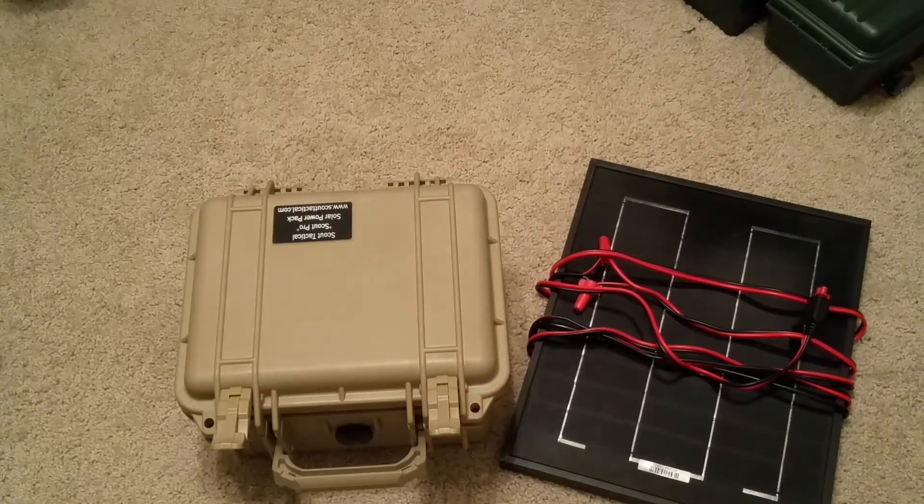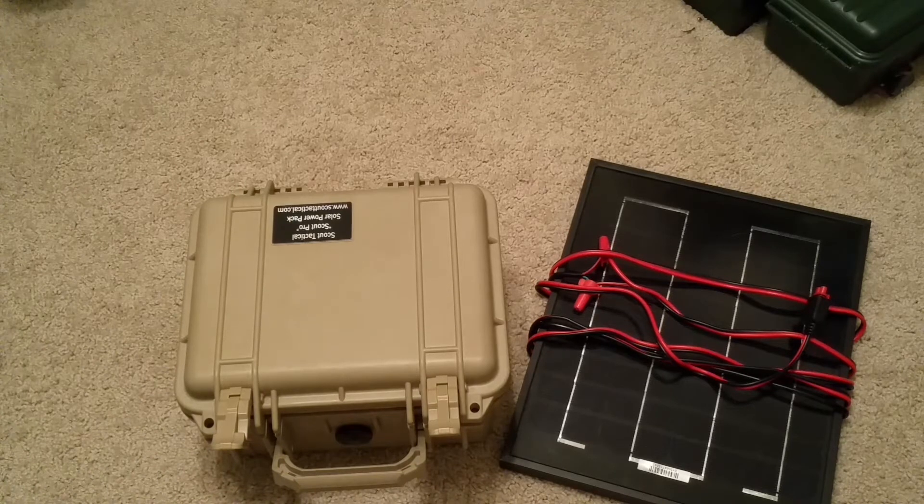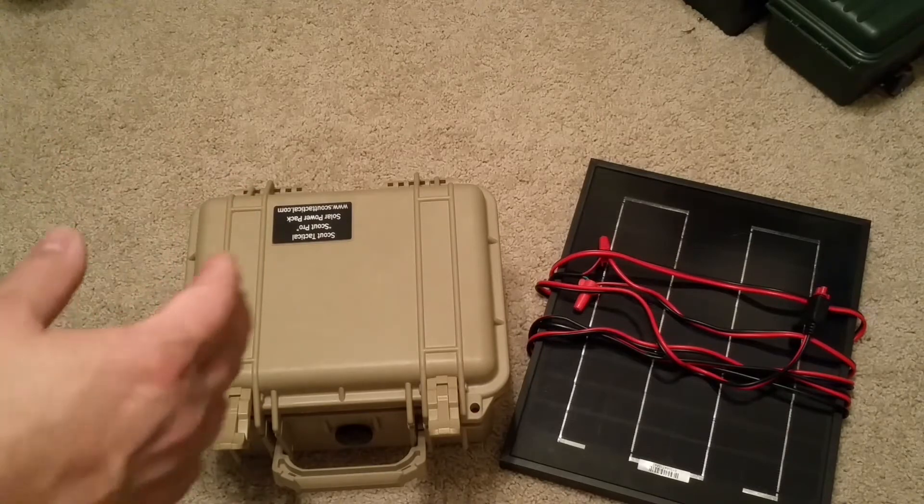Hey guys, how's it going? Welcome back to the Scout Prepper channel. So this is a project that's really been two years in the making for me. I started on it about two years ago, worked on it for a month, got all the pieces together, and it wasn't quite working, so I really didn't get back to it. And then I realized it was something I needed to do.